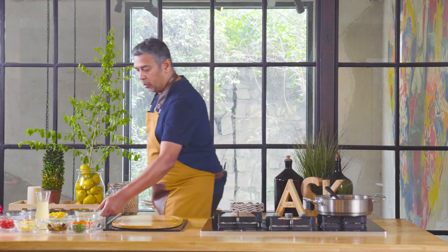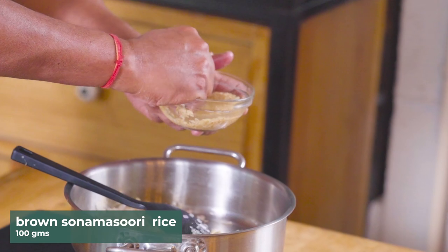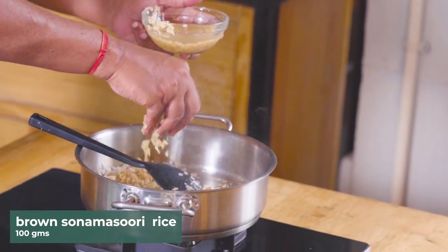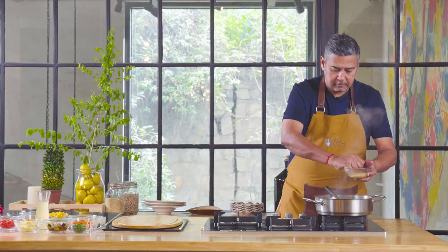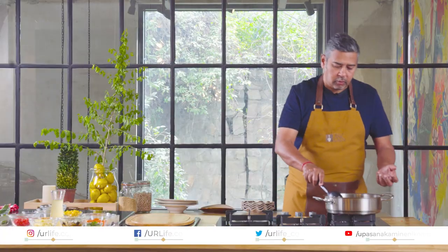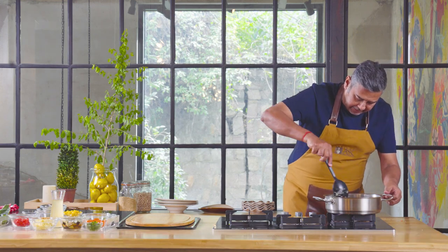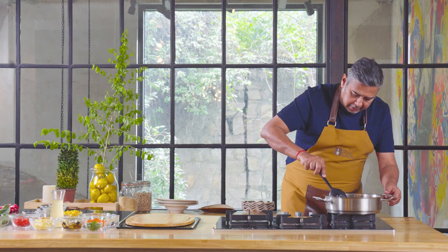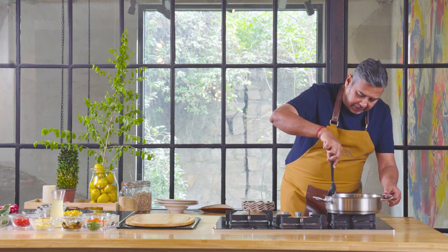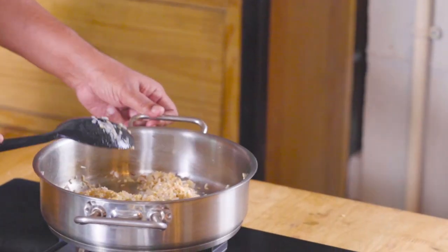We start with a little bit of garlic and onions. The idea of first just cooking the rice in a little bit of onion and garlic is that it draws out the flavors of onion and garlic, and it coats the rice. But at the same time, be very careful — you don't overdo it, so the grain is never broken.